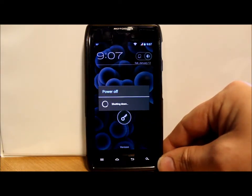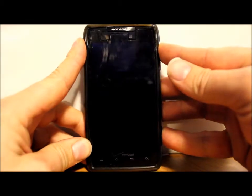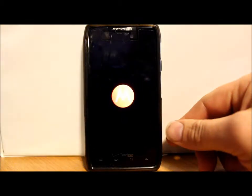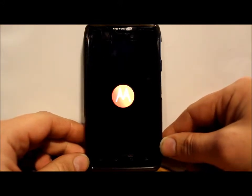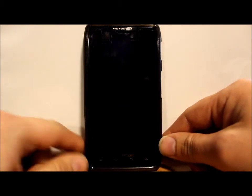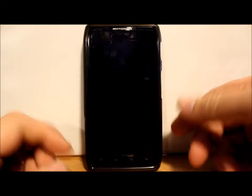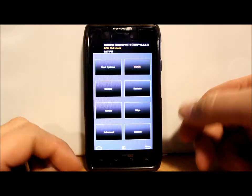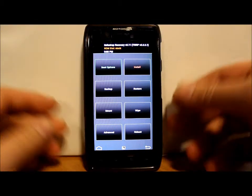Alright, power back on. When the SafeStrap splash screen comes up, you're going to want to hit the menu button down here. You can see you're in red because you were running your stock system. If you already have a custom ROM you should know how to use SafeStrap, but I'm going through it for anybody who doesn't. Now that you're in SafeStrap...